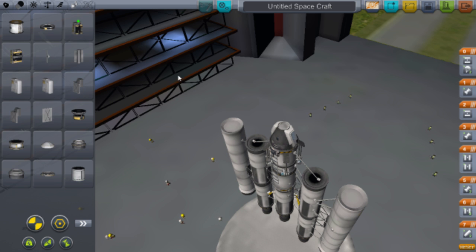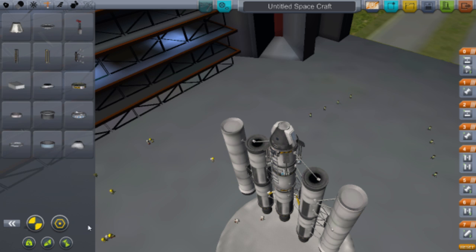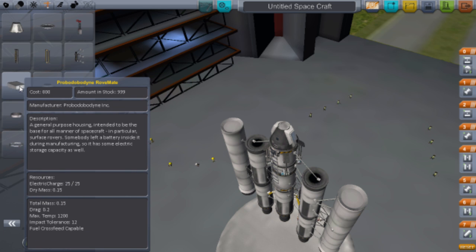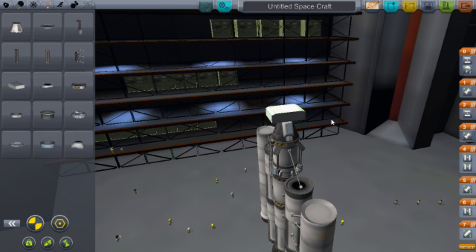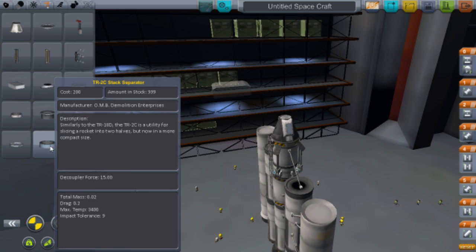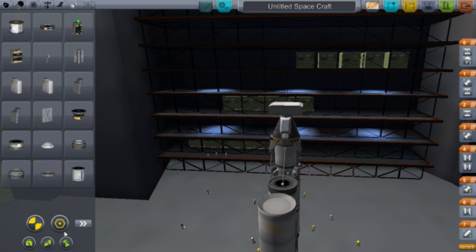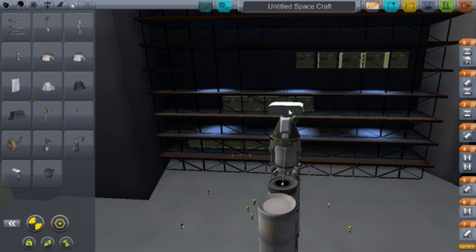Now the final part is the rover. Go to Structural and find the Rovemate body — it's annoying to find but it's in there. Turn it the right way. First put a decoupler on so you can detach it — use the TR-2C Stack Separator. Shove that on there, then attach the Rovemate.